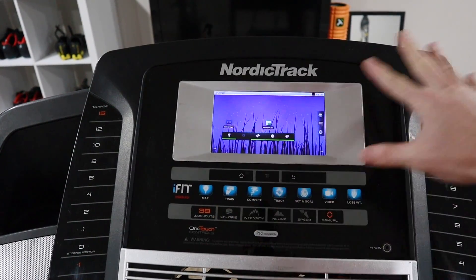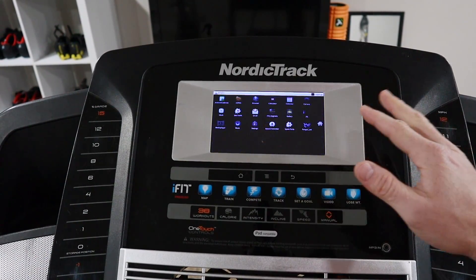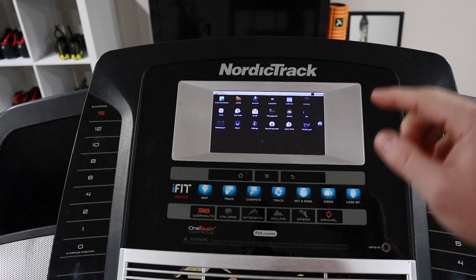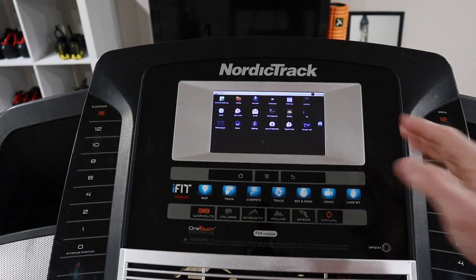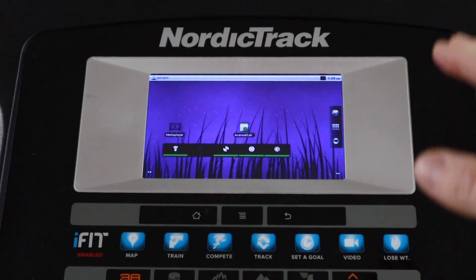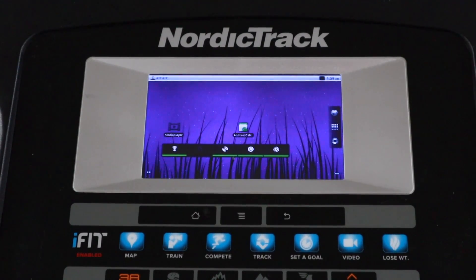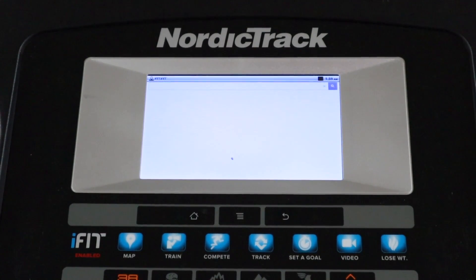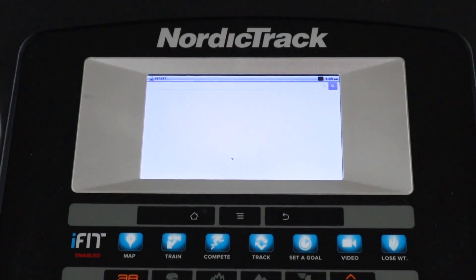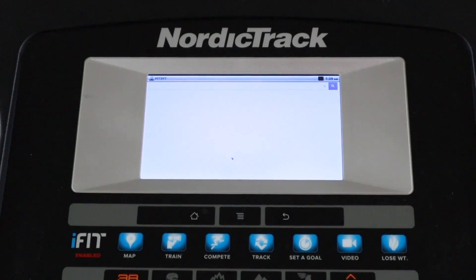When we got the treadmill into the garage, I could get it to turn on but I couldn't get any of the buttons to work. Upon further investigation, when I loaded up the apps, the iFit app was not working and there were no other apps really running on the tablet. Before I called NordicTrack, I connected the tablet to the Wi-Fi to make sure I could download any software they needed. They gave us a couple different iFit applications to download and we tried each one — they're still not working perfectly, but I want to show you what is working.